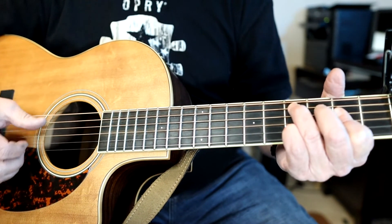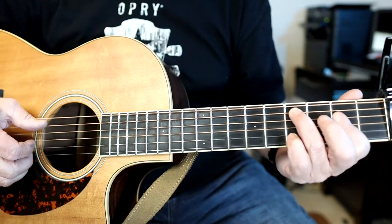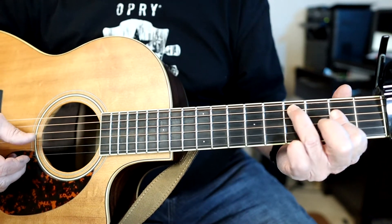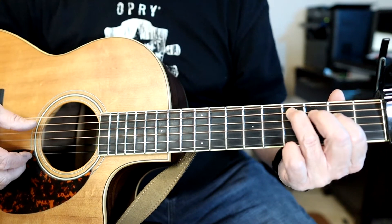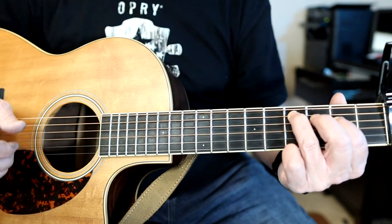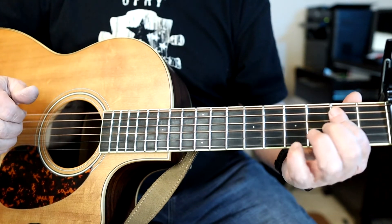The second chorus chord is simpler — you remove the pinky finger and only play the fourth string on the second fret, and you get this chord. Then he's back into that.